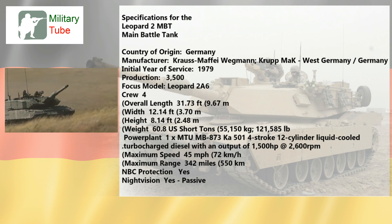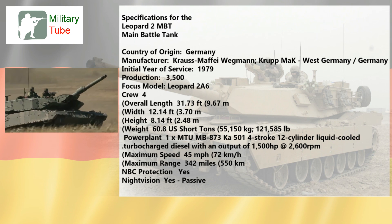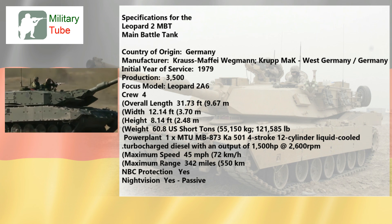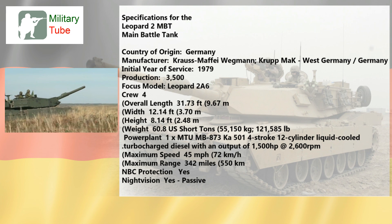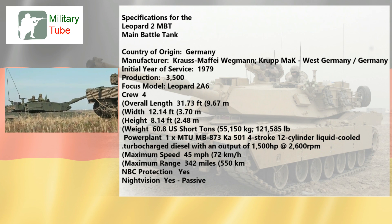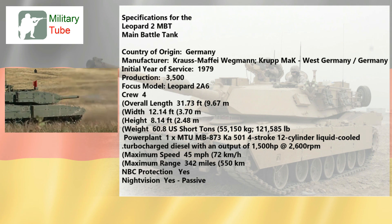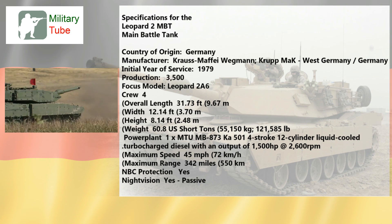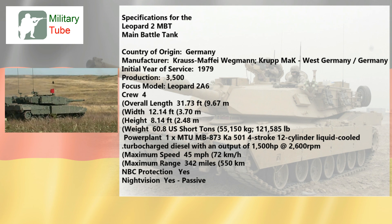Power plant — 1x MTU MB 500 series 4-stroke 12-cylinder liquid-cooled turbocharged diesel with an output of 1,500 horsepower at 2,600 RPM. Maximum speed — 45 MPH (72 km/h). Maximum range — 342 miles (550 km). NBC protection — yes. Night vision — yes, passive.